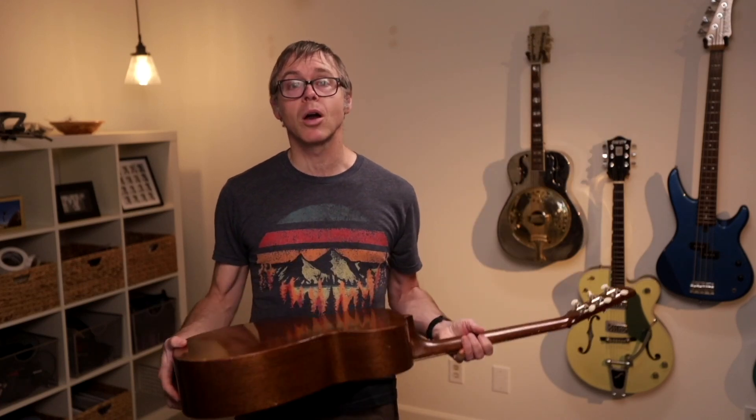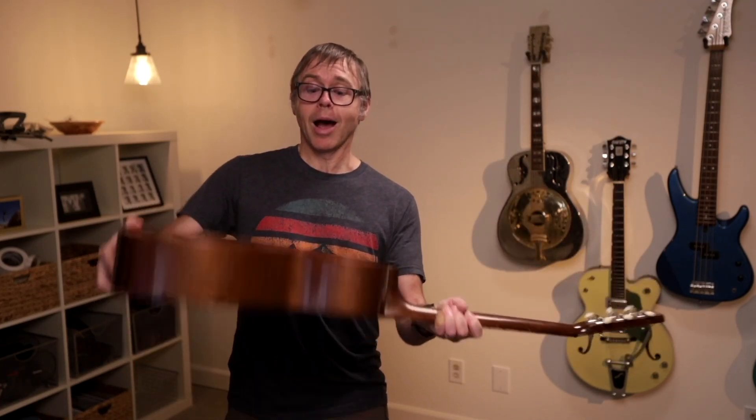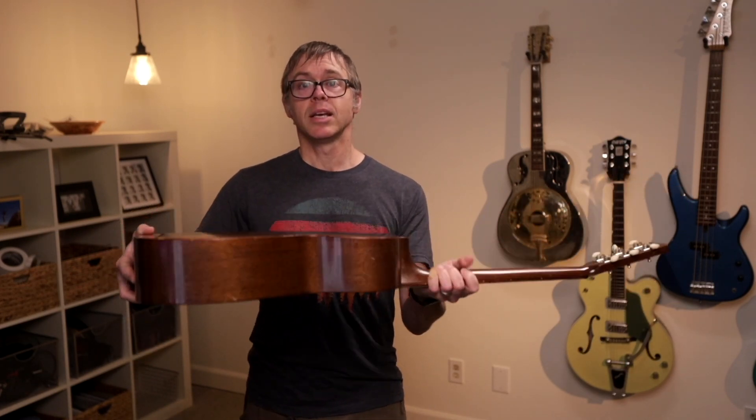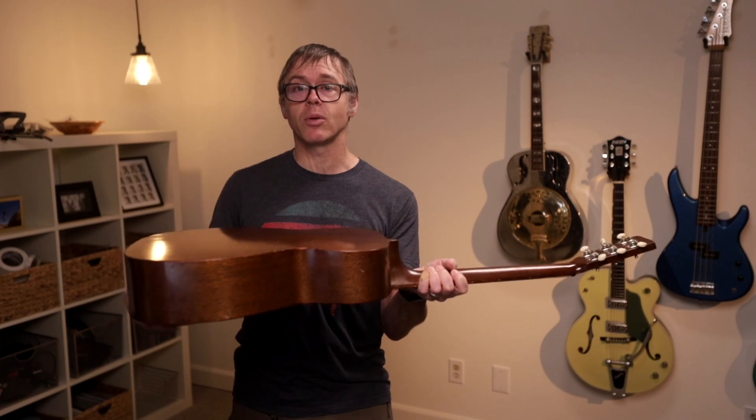Pick accidentally goes in your sound hole. What you do is you flip your guitar over and start hopping it around. You can kind of hear where it is, and you're just trying to bounce it until you get it to the sound hole.